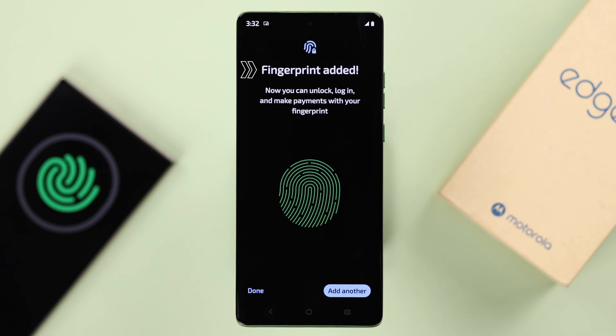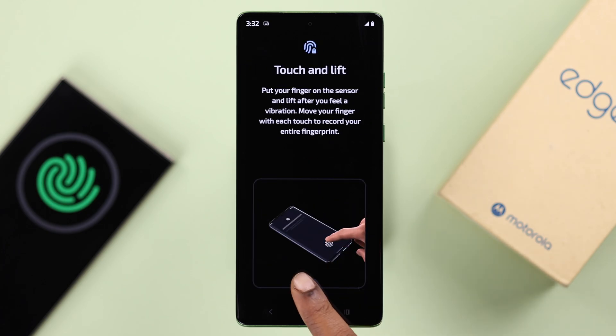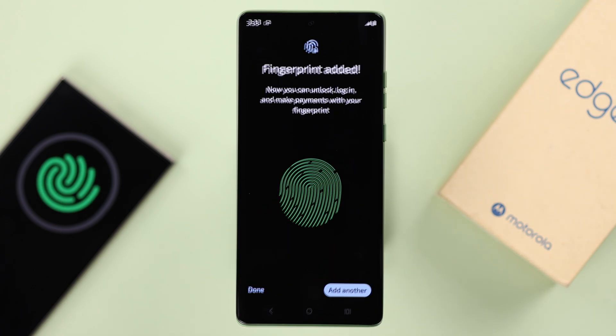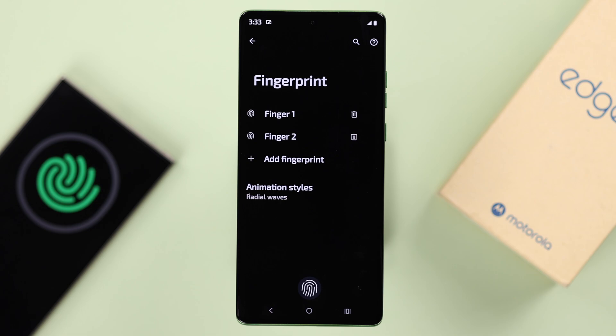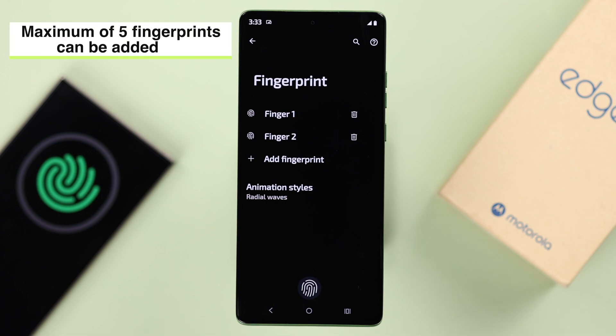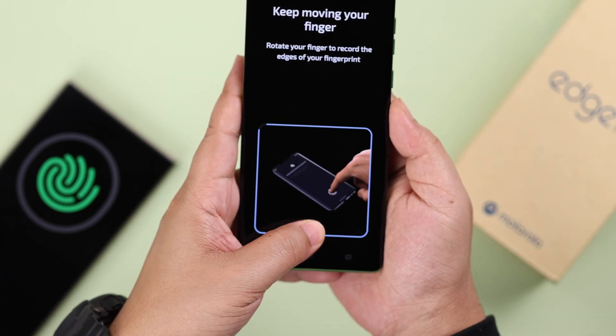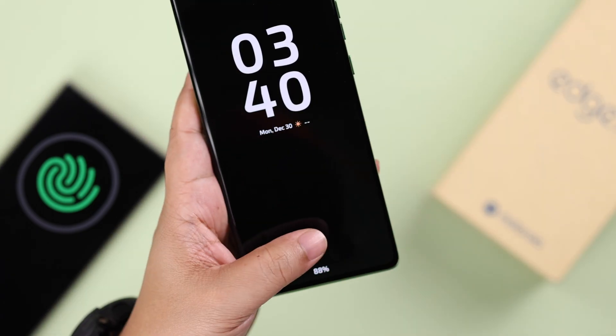When you're done, you'll see 'Fingerprint Added.' From here you can either add another print of the same finger or any other finger, or just press Done. Note that you can add a maximum of 5 fingerprints on your Motorola phone. From now on you can unlock your Motorola Edge 50 Fusion with your fingerprint. Thanks for watching.